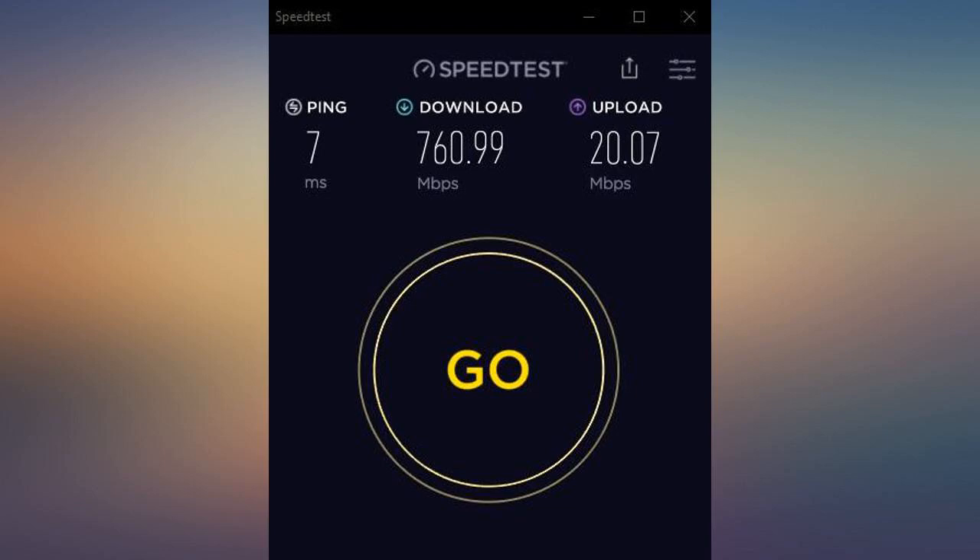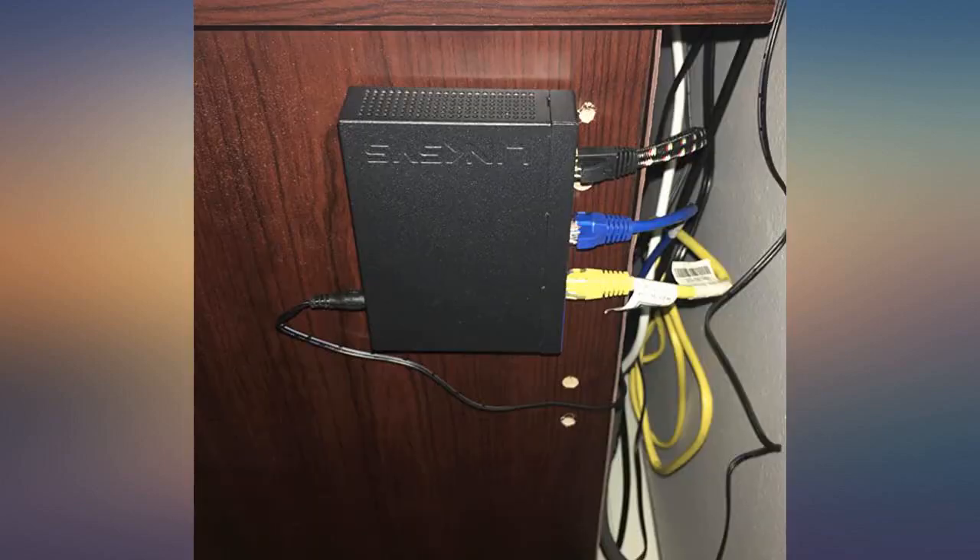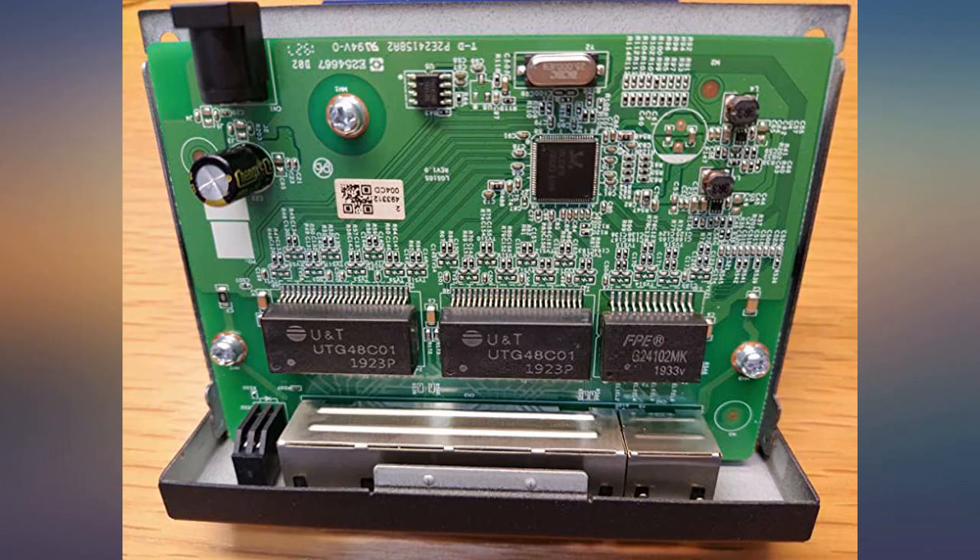Nicely built, and the LEDs will change color depending on the connection speed. It uses the RTL 8367N chip.